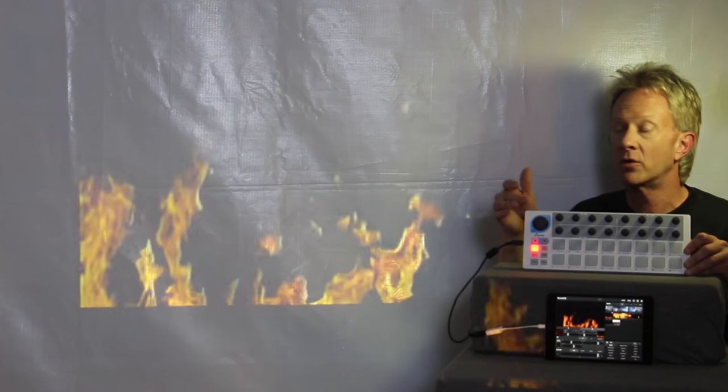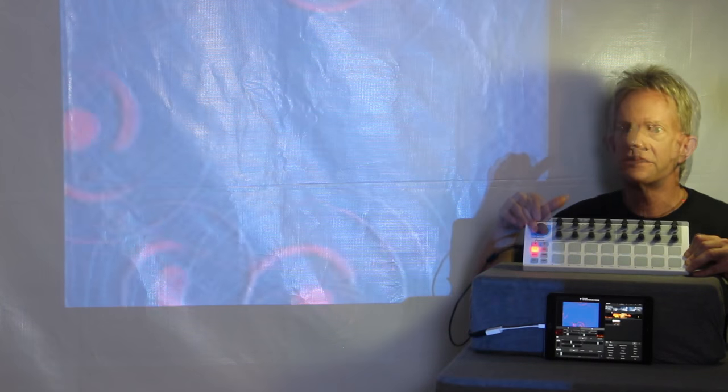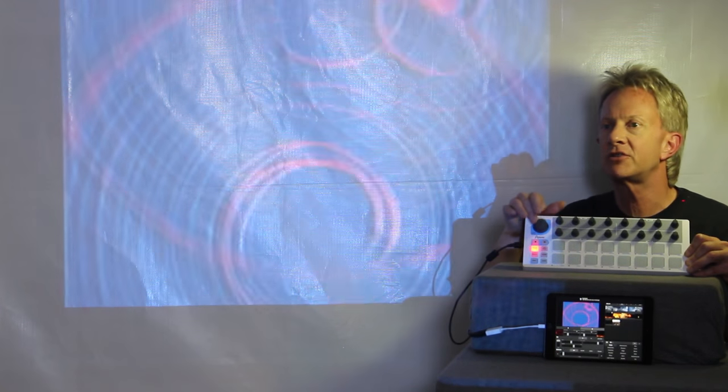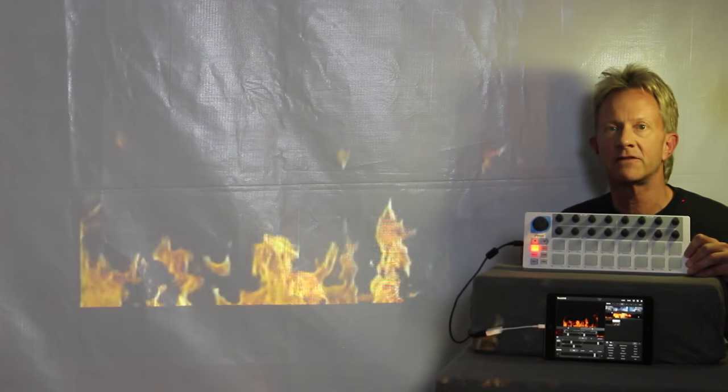You can play clips live and synchronize them to a show, or you can record them into a sequencer and play them back. You can see it's not that expensive to do this. Thanks so much — I appreciate all your comments and I'm looking forward to the next one.